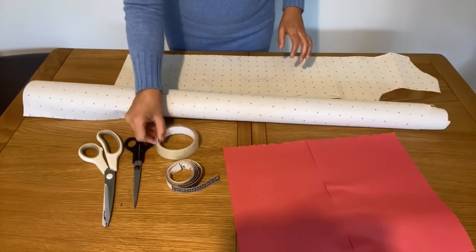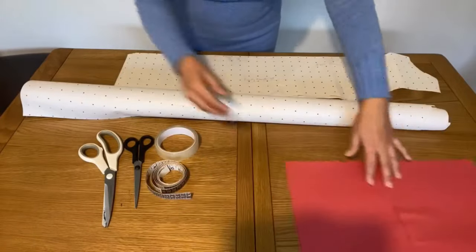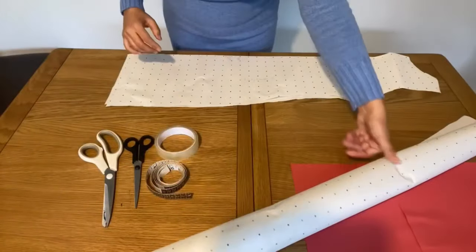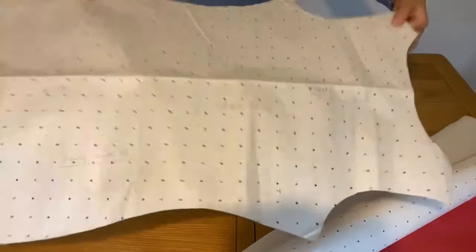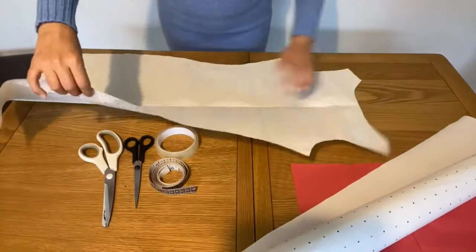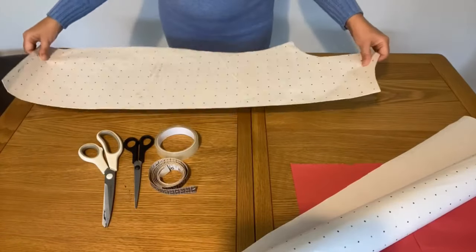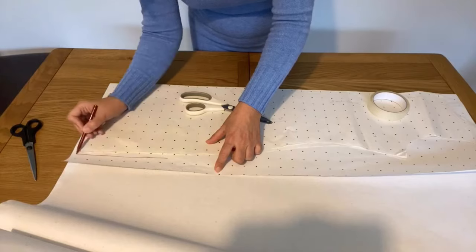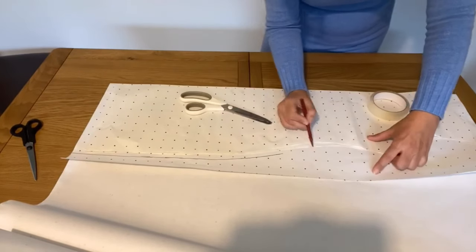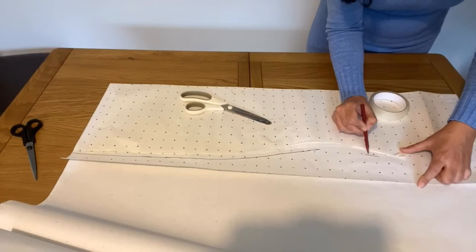I will start by making the pattern for this dress. We need scissors, sellotape, colored paper, and cross and dot paper. You can use any plain paper. I'm using my old pattern — you can use your old dress instead as well. I'm simply placing my old pattern on this new paper.